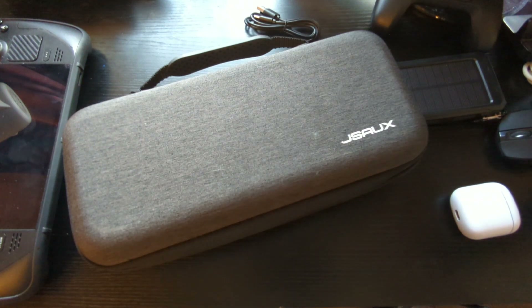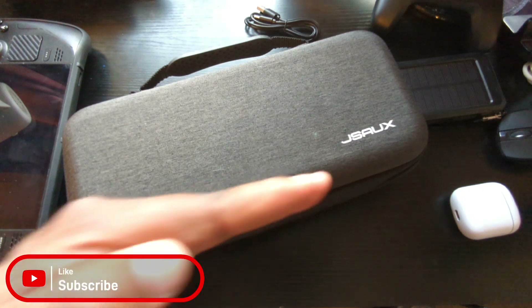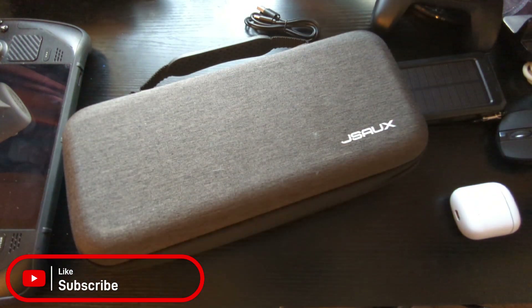Definitely a buy. As always, if you want more Steam Deck news, accessories, and updates as well as cloud gaming, like and subscribe and cruise through the playlist. And we're out.